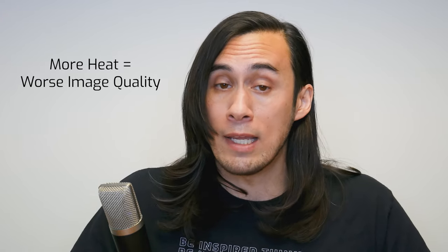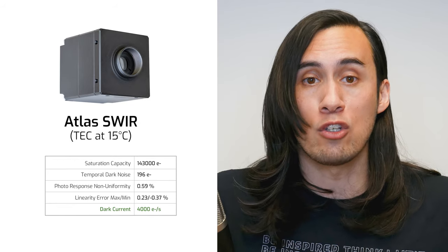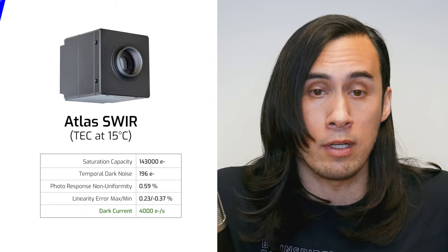Managing heat from the SWIR sensors is very important because more heat will negatively affect imaging performance. That's why our engineers designed the Atlas SWIR at this size. This size allows the SWIR InGaAs sensor to operate at a consistent 15 degrees Celsius, resulting in low dark current, less noise, and overall better and consistent imaging quality.